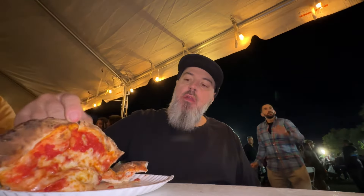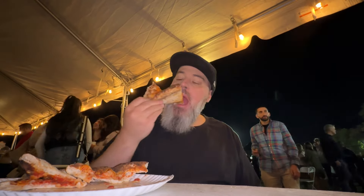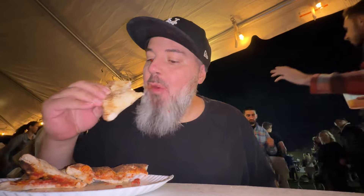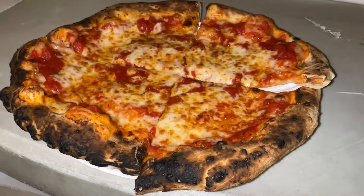As I ate, the fireworks went off and I was oblivious to it because I was in the zone. Look at that pizza — it held up, it wasn't a floppy mess like traditional Neapolitans can get. This was not a traditional Neapolitan; it had its own character. I've never had anything quite like it. It had its own look, but it tasted like some other pizzas I've had. It was a bit chewy — I like those Neapolitans that I can down in 10 bites, the whole pie.